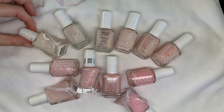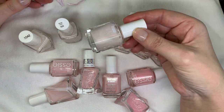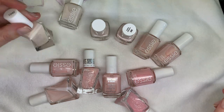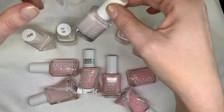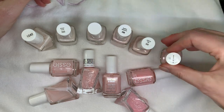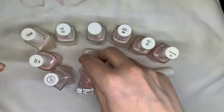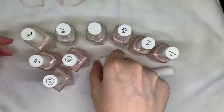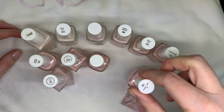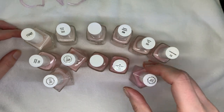There are three different types of Essie: Essie Gel Couture, Traditional Essie, and Treat Love in Color. The shade names are: Dress is More, Sheer Luck, Sheers to You, Ballet Slippers, Skinny Dip, Mademoiselle, Vanity Fairest, Sheer Fantasy, Gossamer Garments, Minimally Modest, High Maintenance, and Inside Scoop.